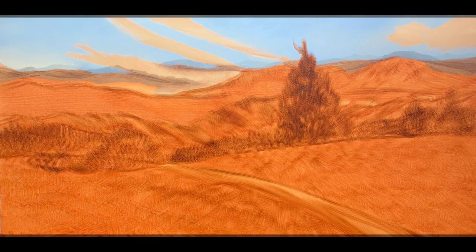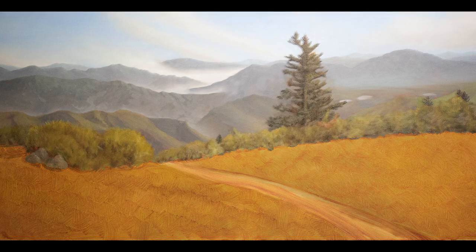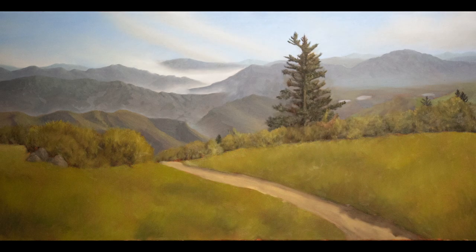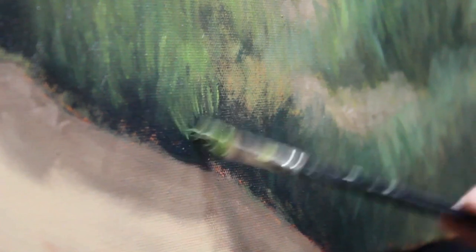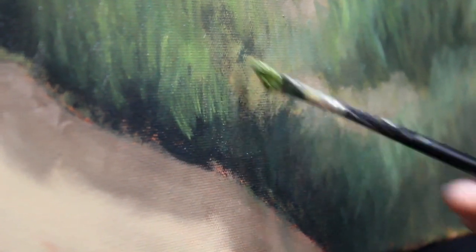Now that the painting is fully blocked in, let's take a look at a time lapse of this process from start to where it is now. Well folks, that just about does it. Thanks so much for watching this week's painting video. I hope you've enjoyed it, and don't forget to tune in next week to see the second video in this series, where I begin to add more form and detail to this piece. You won't want to miss it. Don't forget to like this video and subscribe to my channel so that you are the first to know when I post a new video.